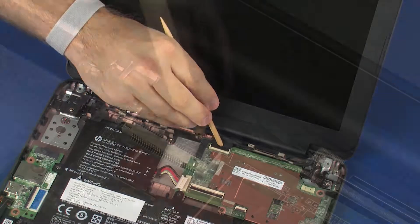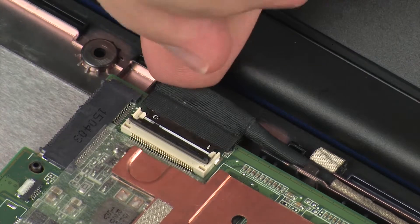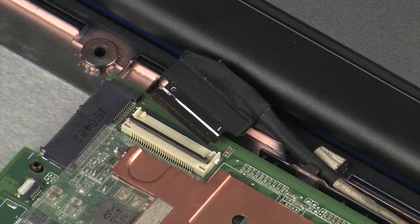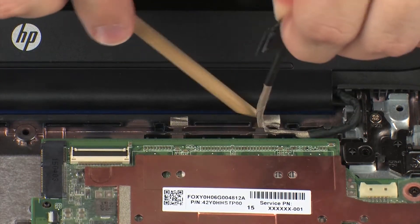Using minimal force, lift the locking bar up on the display panel ZIF connector and disconnect the display panel cable from the system board. Use care to prevent damaging the ZIF connector and cable. Remove the display panel cable from the routing channel on the base enclosure.